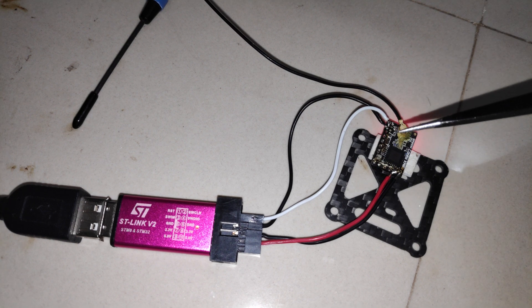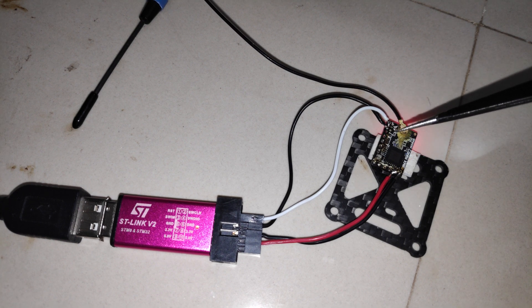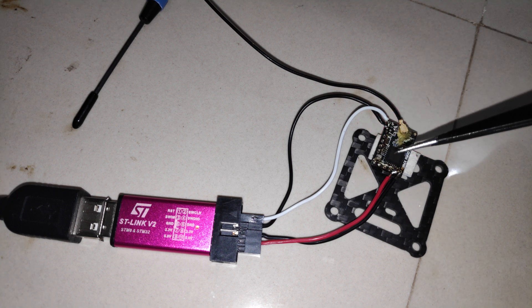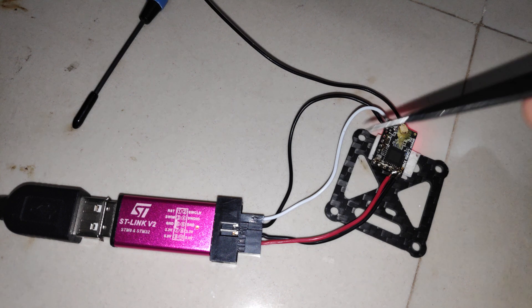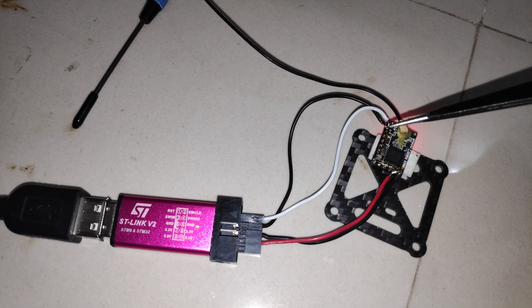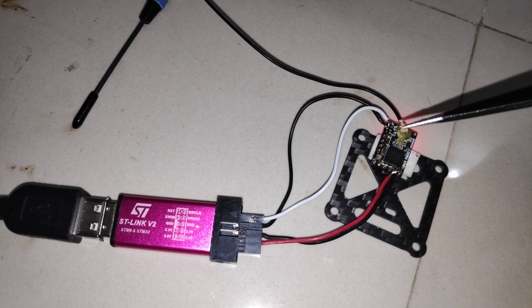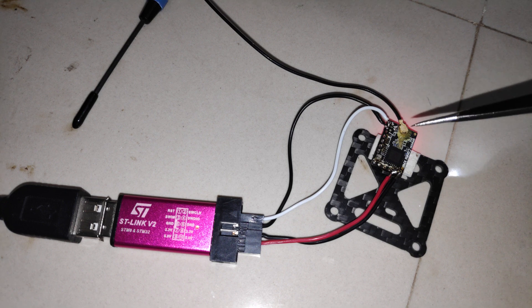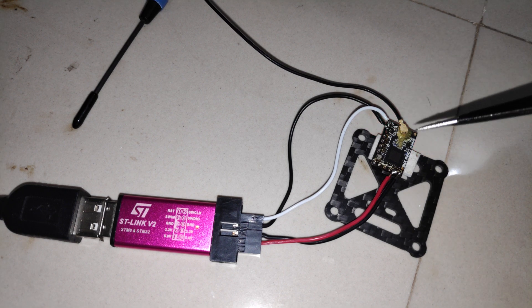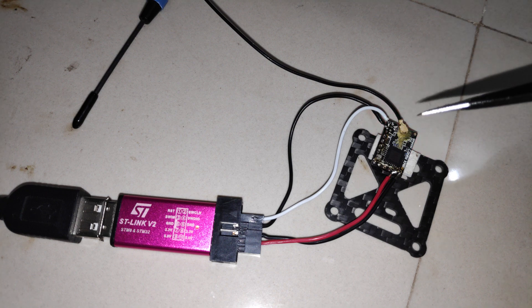Unlike the R9M, the tricky part about this receiver is the bootloader itself. The bind button on my receiver does work, but we have to initiate the bootloader in order to flash ExpressLRS. Even if I press the bind button while powering on the receiver, I cannot initiate the bootloader, so the ExpressLRS configurator is unable to enter the bootloader and the flashing process is not completed.